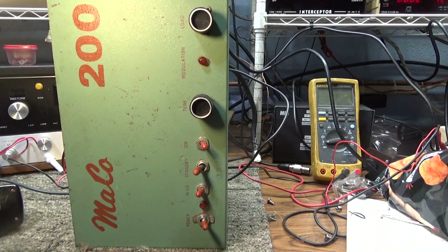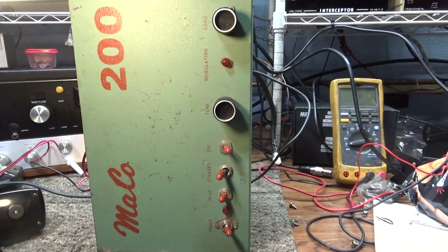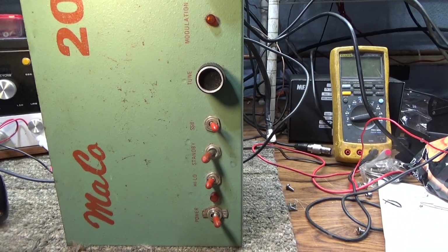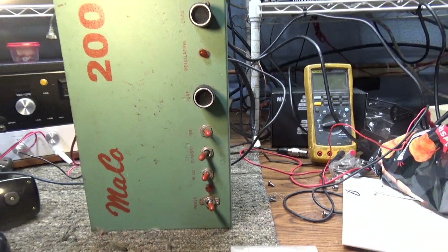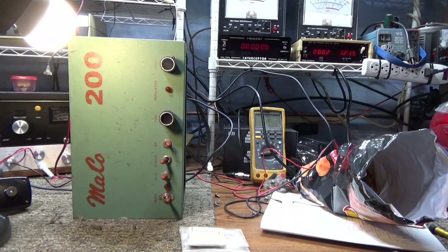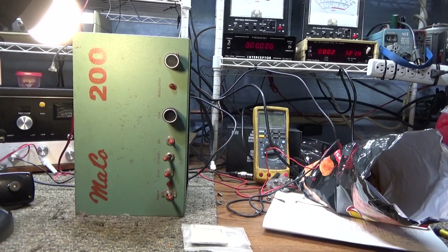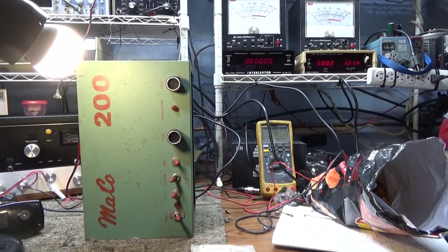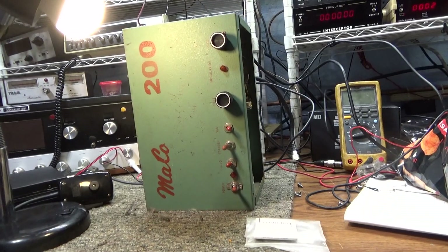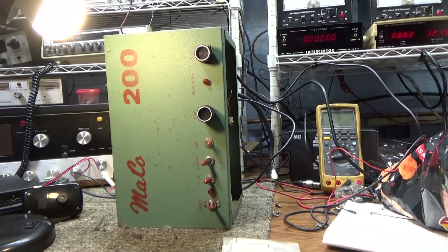Tram Doctor is going to try something new on this one. This amp has been seen before — the Mako 200, driving three 8950s. What happened was the Mako KW I just got going was using three M2057s driving eight M2057s — a total of 11. I didn't have 11 M2057s, and the 8950s are a little bit less output, a little bit smaller than the M2057s, but same pinout and same 12-volt filament. So I had this junkie Mako 200 and I pulled the tubes out of it and tested them recently.